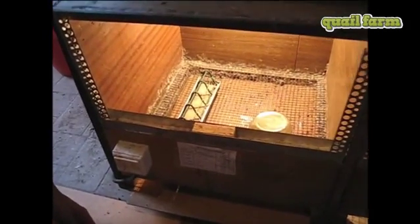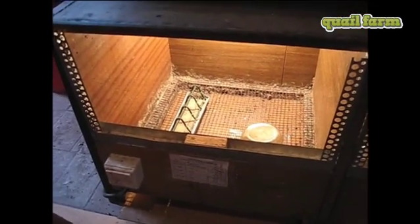This is the brooder cage in which the chickens are going to live for the next three or four weeks until they grow up. The temperature in the brooder should be from 25 to 30 degrees Celsius, so we are going to place some chickens here.